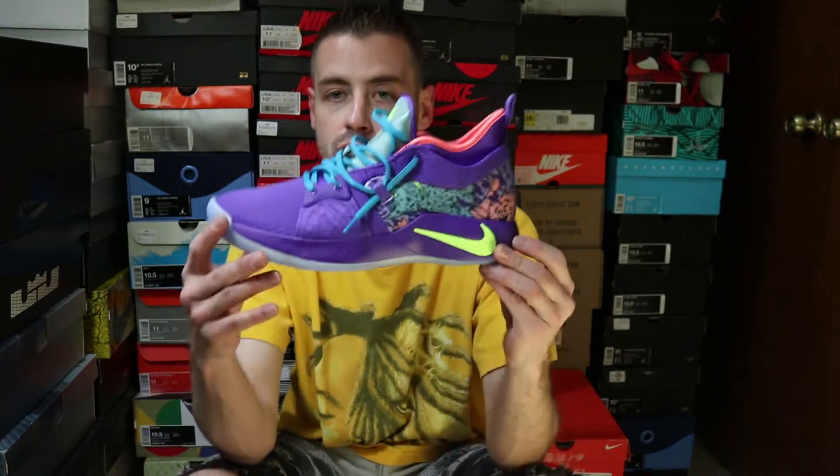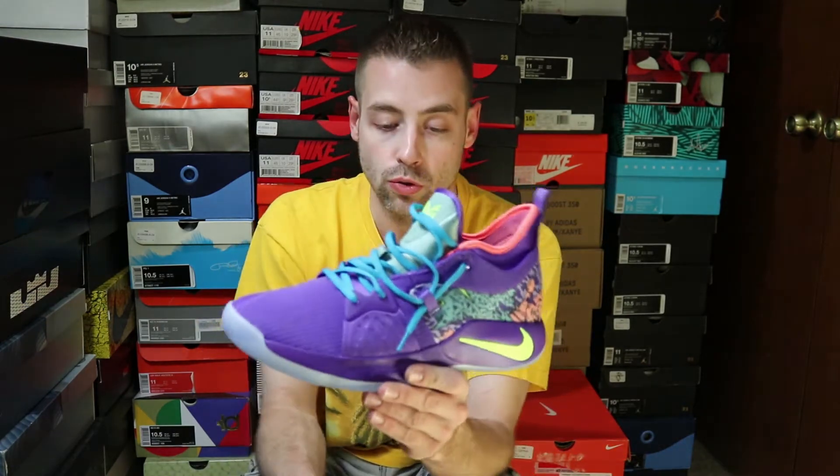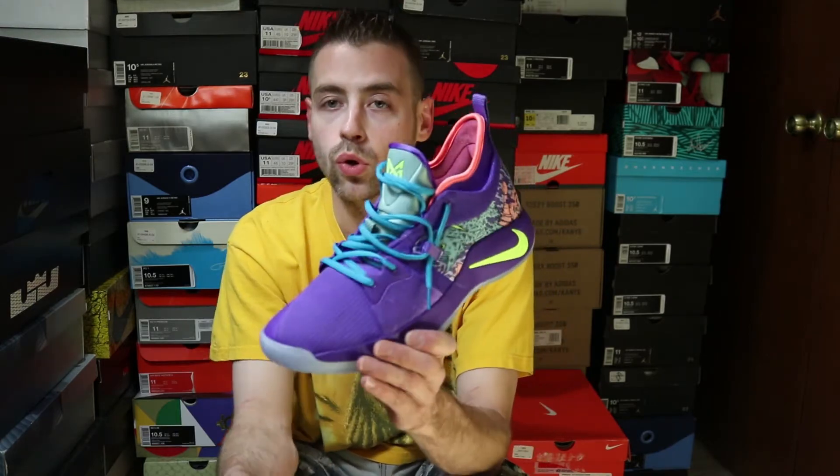Obviously these are a nod to a previous Kobe colorway. In terms of in-store pickups, these were the standout — the shoes I was most excited about. I think those Kyrie's will grow on me, the Mamba Mentality Kyrie 4s, but they're just not quite as bold a shoe as this one right here.